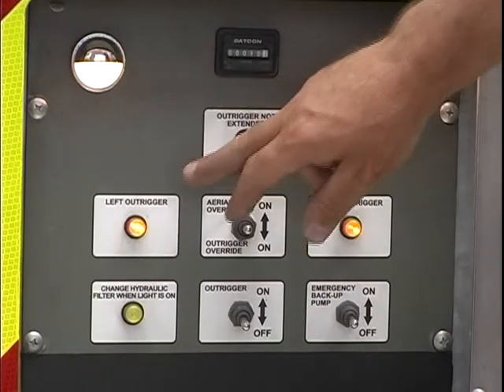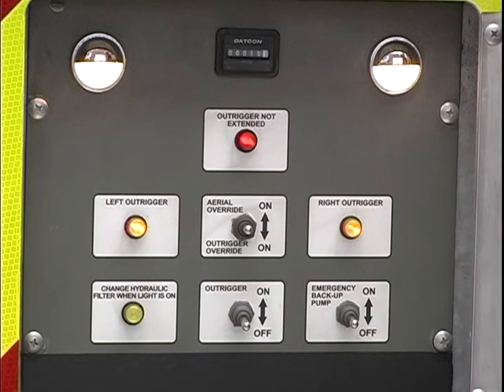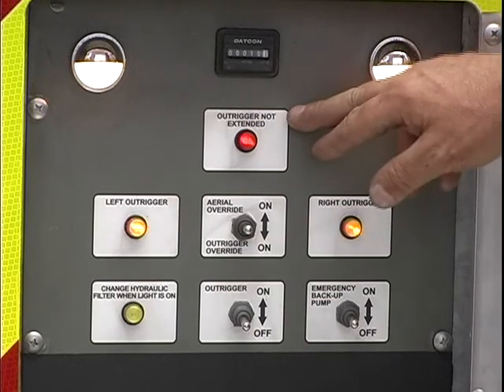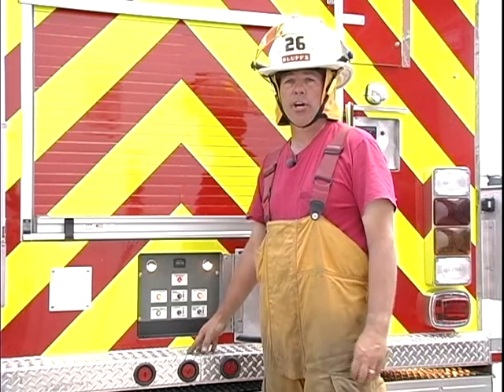You can see now that the amber indicator light is now blinking slowly. The red outrigger not extended light is illuminated. As you can see, we're in a short jack situation.